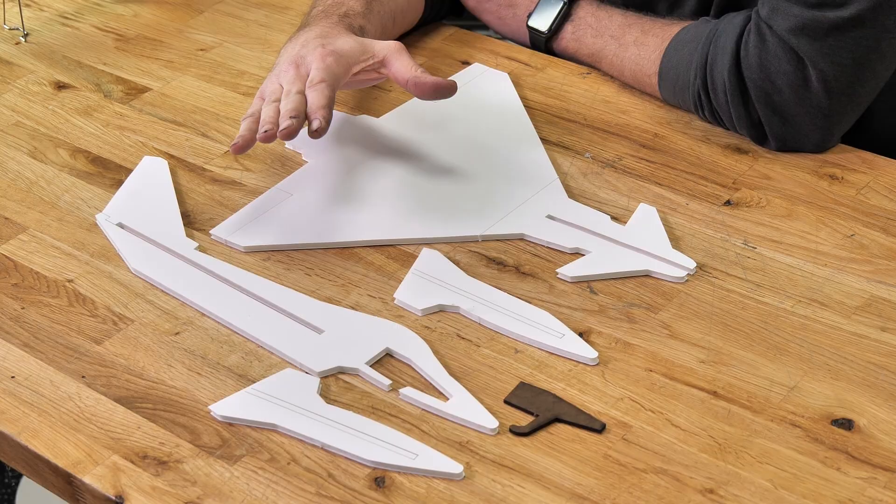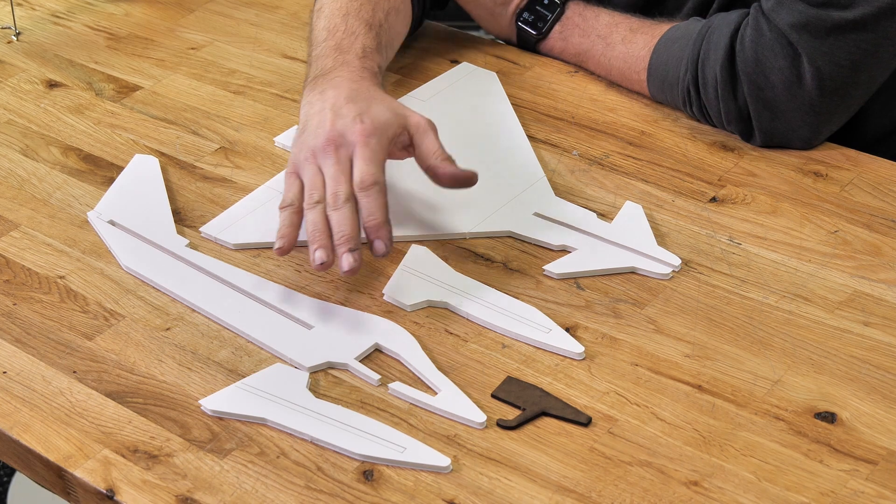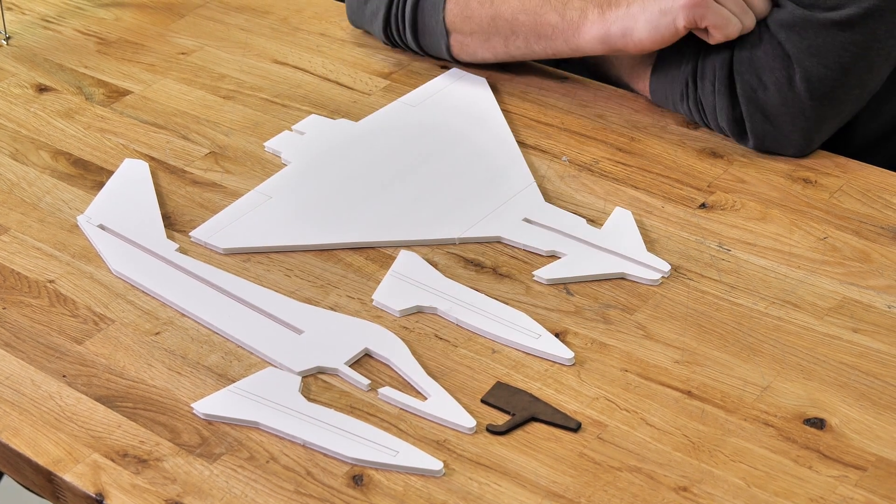The items we're going to need for our Eurofighter are going to be the main wing and body, the fuselage, the two nose doublers, and the nose weight. Let's get our materials in order and we'll get started.